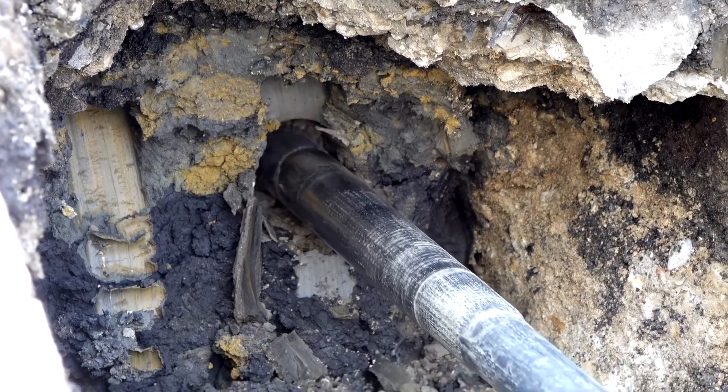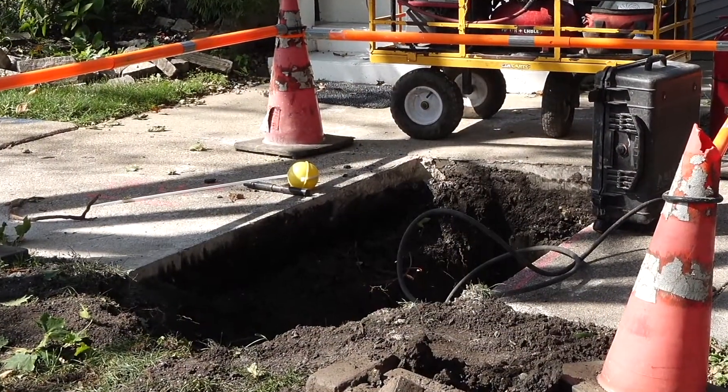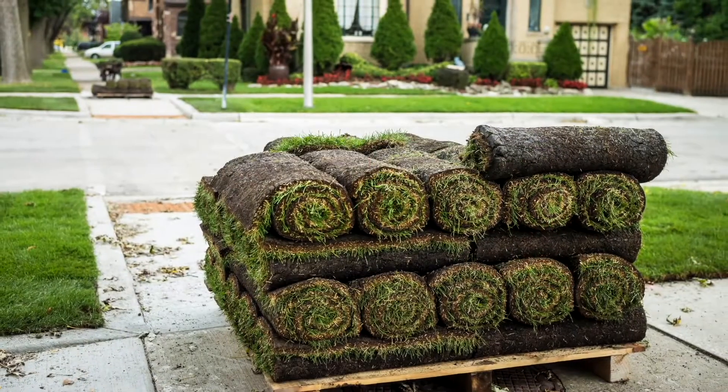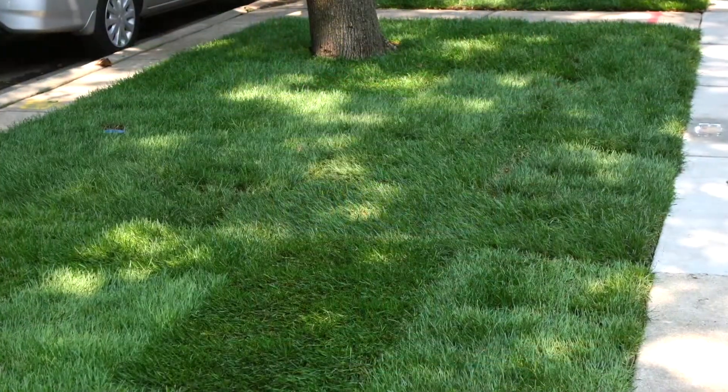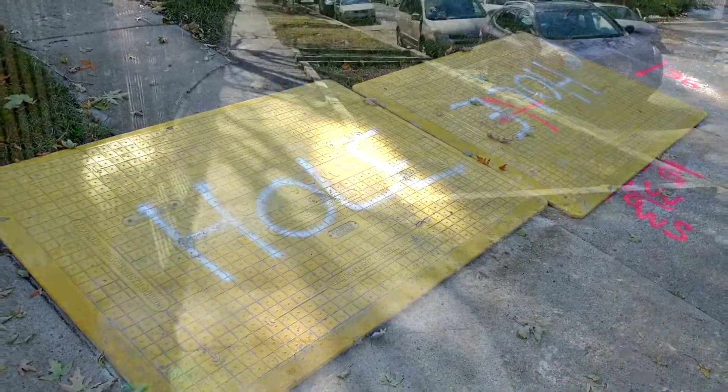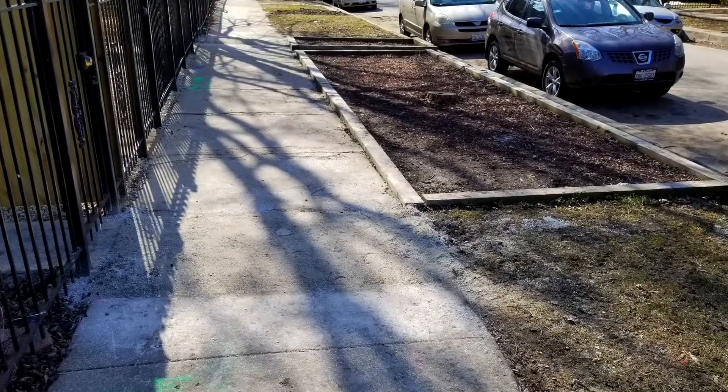After gas mains and service lines are installed in the parkway and through yards, crews will replace grassy areas that were disturbed with new sod, or with seed if the area is in a shady spot. Any holes in the parkways, walkways, or streets will be temporarily covered with metal plates or filled with sand and tamped down.